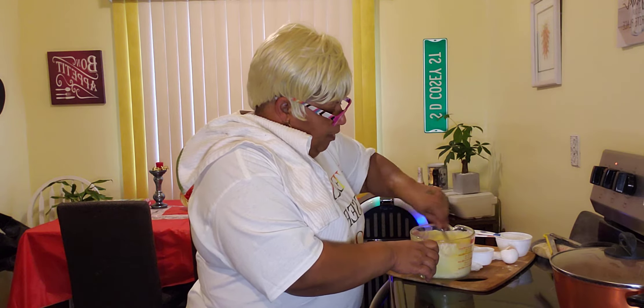So guys, you can't cook black eyed peas without cornbread.